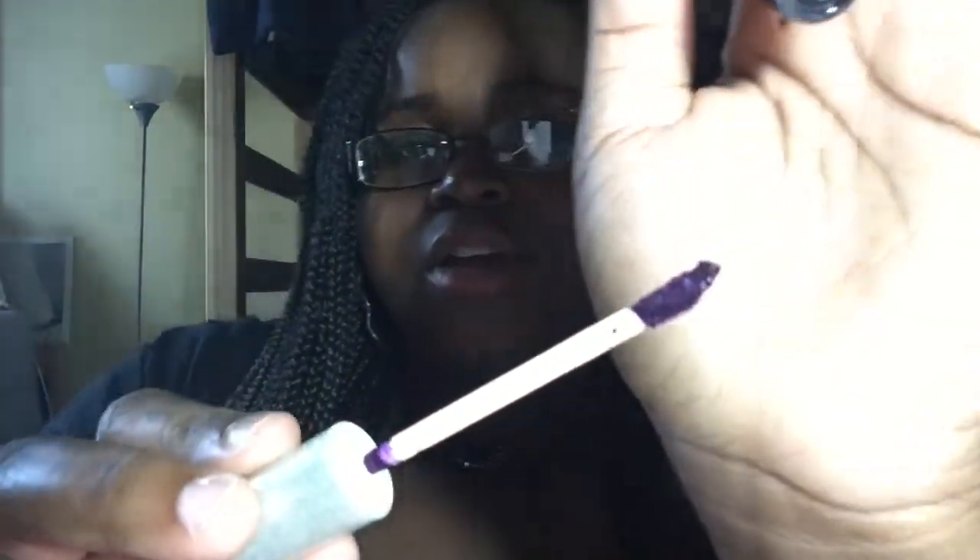So that is the doe foot applicator and it gets a lot of product on it. The light is washing it out a bit, but it gets a lot of product on it and the wand is long so it's easy to apply. So I'm going to apply it and show you guys what it looks like after.